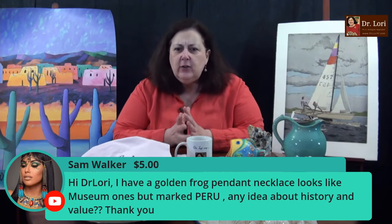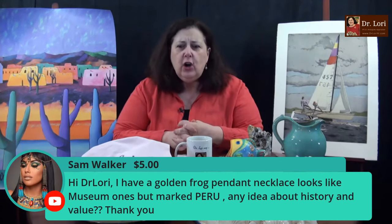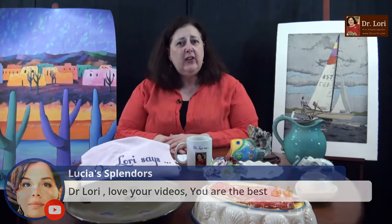Lots of things, lots of information — I want you to know what to look for because I want you to succeed. Someone in the chat has a golden frog pendant necklace — looks like museum ones but marked Peru. If it is cast metal — a three-dimensional frog pendant marked Peru — you're going to have them marked from different places, that's typical. There are a lot of pieces reproduced by museum shops that look at their collections and make little things they can sell based on the collection. Value depends on whether it's cast sterling silver, cast gold, gold-plated, or silver-plated. I'll take a look — it could be from a museum, and marked Peru indicates that.